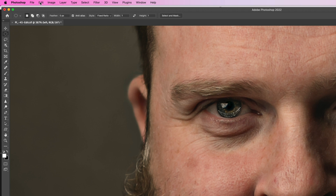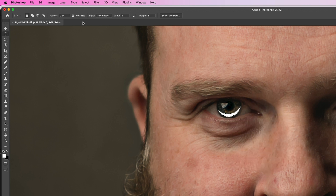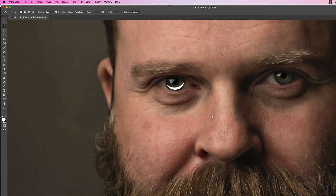Once we've got that shape, go to the Edit menu, choose Fill, and from the Contents menu change it from 50% Grey to White, then click OK. Then go to Select > Deselect and move the shape into position over the eye.